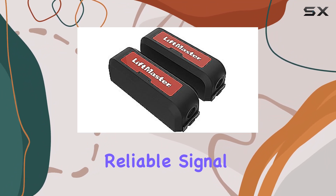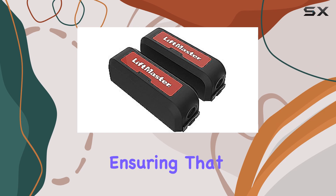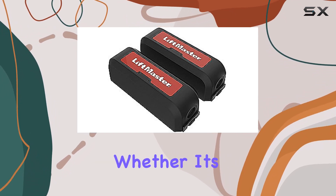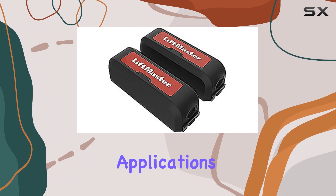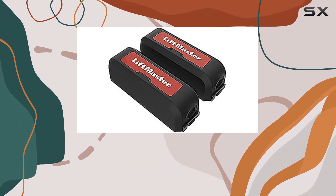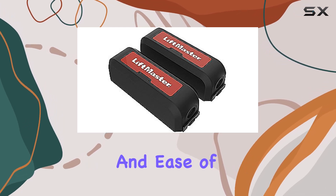In terms of performance, the kit delivers reliable signal transmission, crucial for ensuring that safety edges respond promptly to potential obstructions. Whether it's for residential or commercial applications, the LMWEKITU proves its worth by providing a seamless blend of safety, reliability, and ease of use.